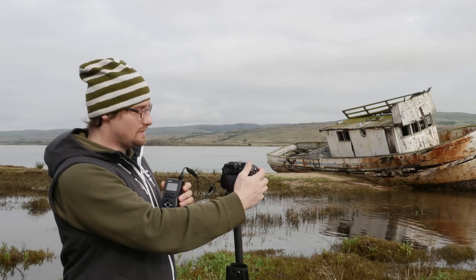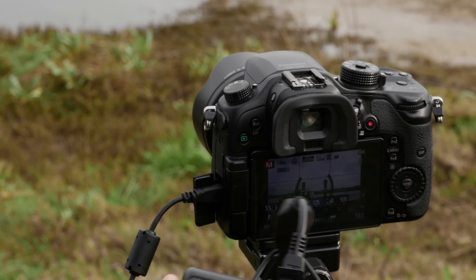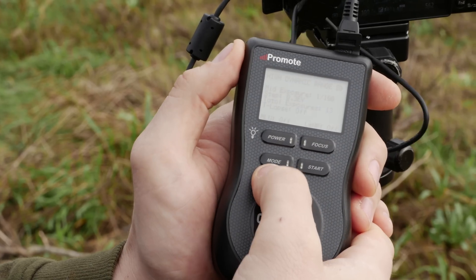The first thing you have to do is set your neutral exposure as you normally would on the GH4 — about 1/100th. Then go over to the Promote and go into the high dynamic range mode through the mode button.